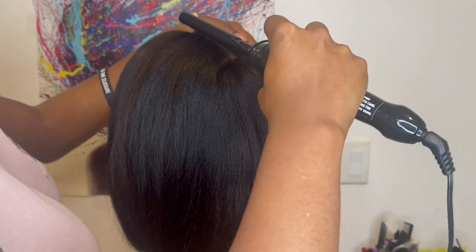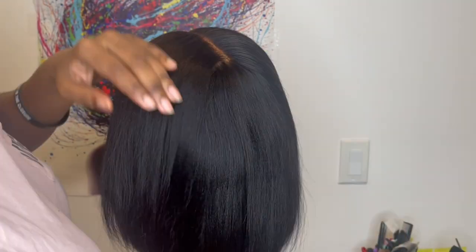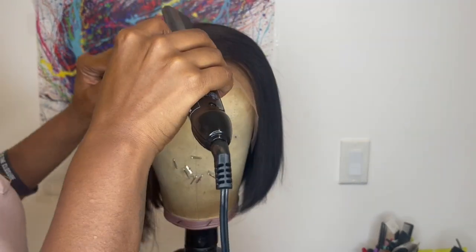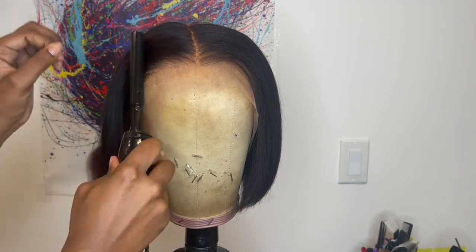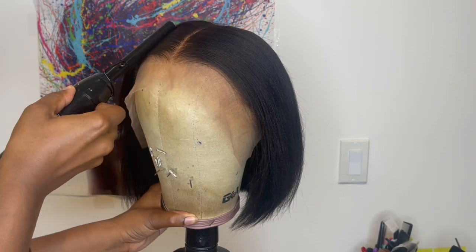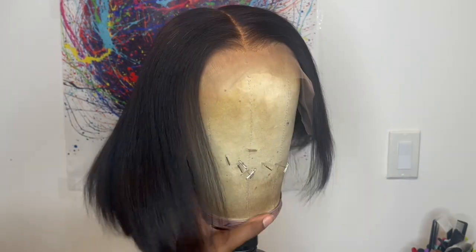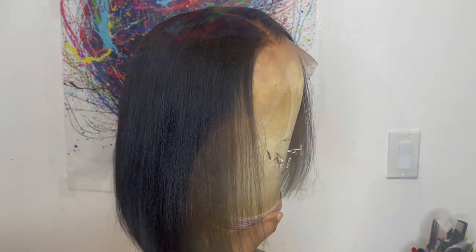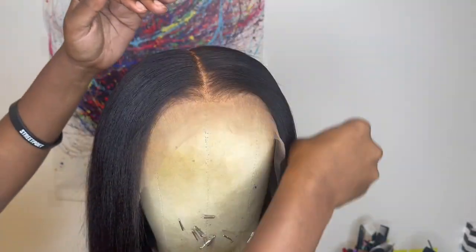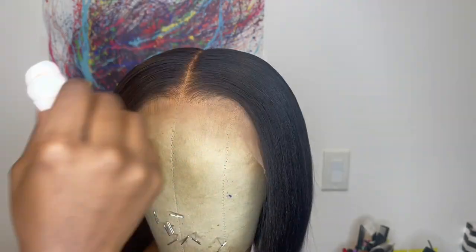I went in with my hot comb on the highest temperature setting to help smooth and flatten my parting space. I also bumped the hair with my flat iron a little — I thought I recorded that part but I didn't hit record. At the top I had some flyaways, so I went in with my My First Wig flyaway tamer to fight those frizzes, then went back in with my Andis hot comb to melt the product into the hair.